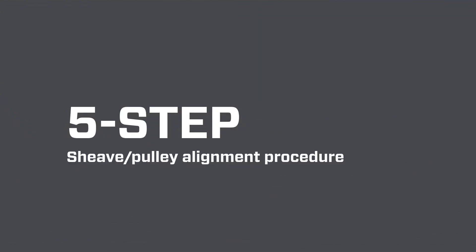Five-Step Sheave or Pulley Alignment Procedure. Step 1: Pre-alignment Checks.